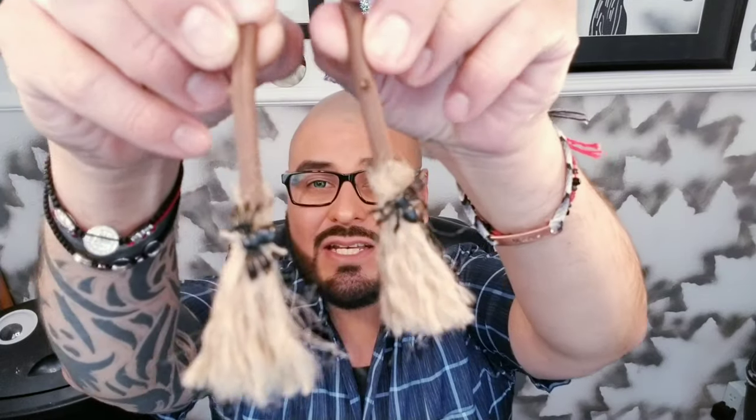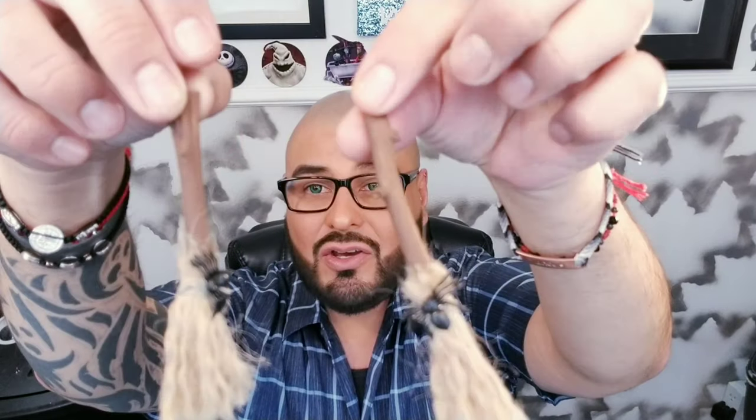These are the little brooms that we are going to be making today. This was super easy. All we wanted to do was go to our backyard and grab some branches. I measured about three inches because I wanted them to be about three inches. Then we went ahead and painted them and got some jute twine.